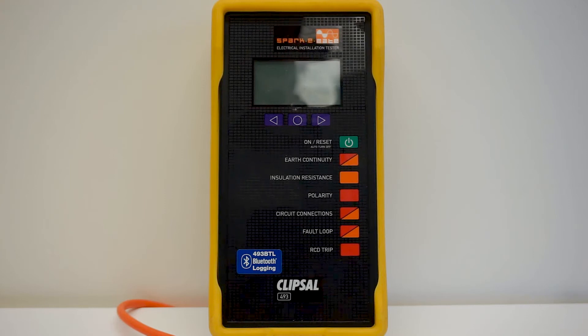Earth fault loop impedance test. This test verifies the integrity of the MEN connection, the upstream neutral conductors, and measures the value of impedance for the complete circuit.